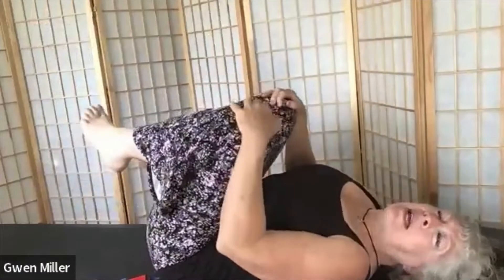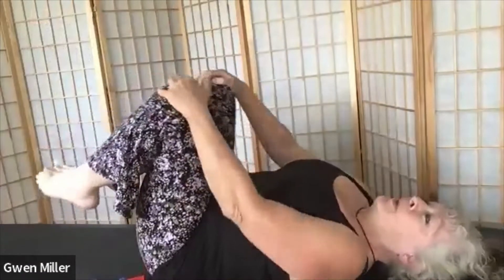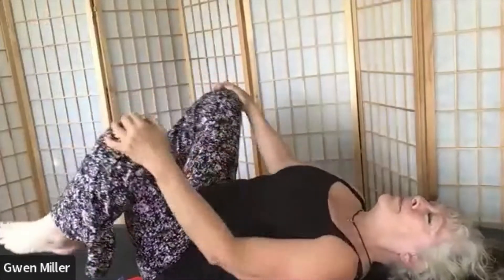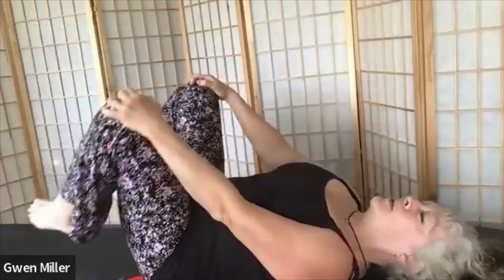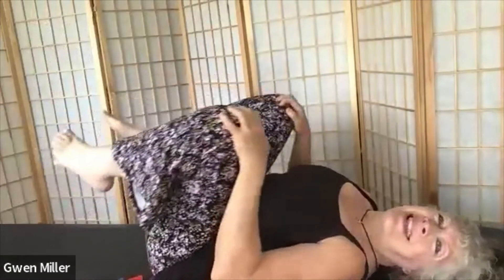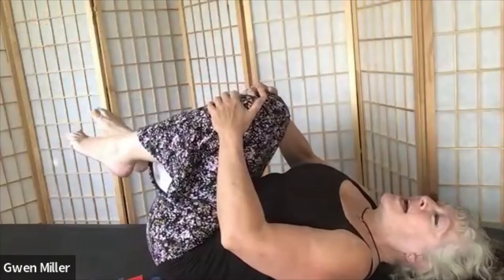Let's go ahead and take our hands off our belly, place them on our knees, let your lower legs hang floppy, and just take your knees around in guided circles. We'll go the other direction — mirror image guided circles. Just do a little bit of a back and hip release. And hug your knees in towards your chest.